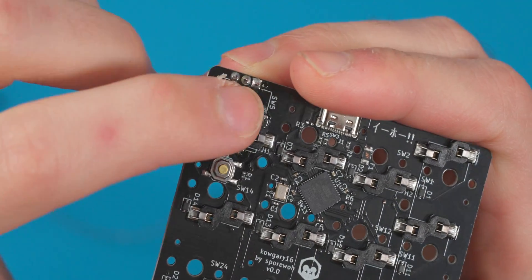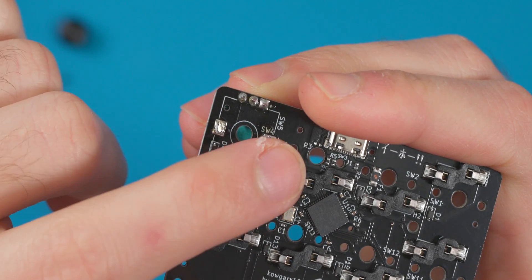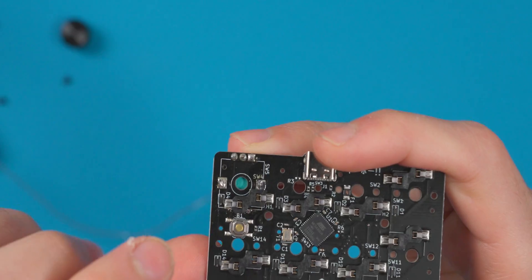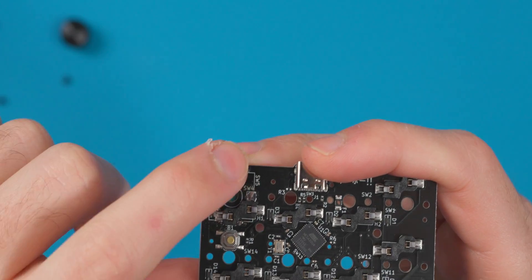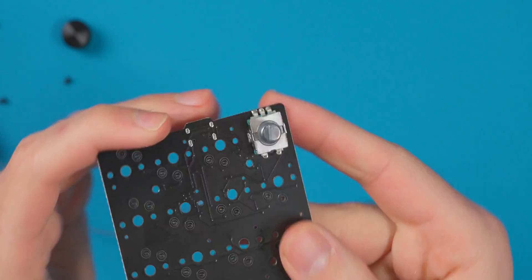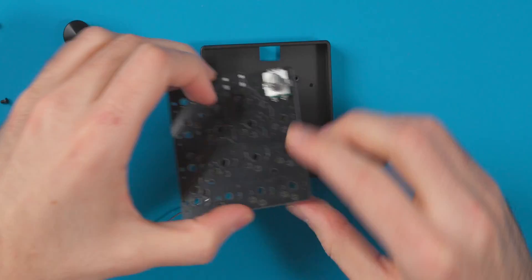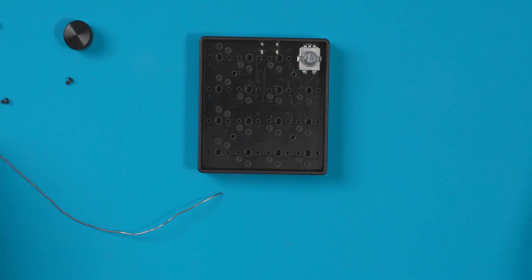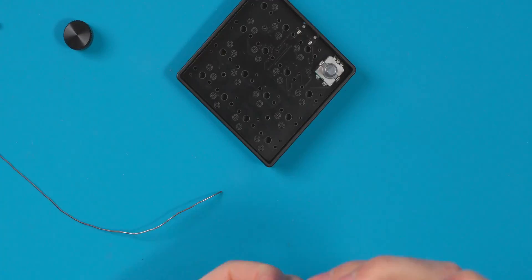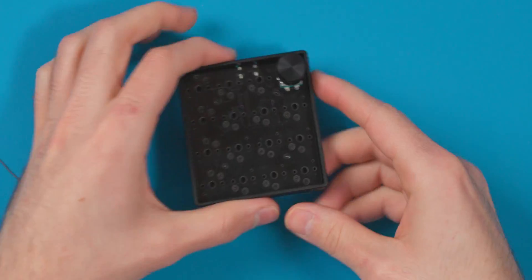With all pins soldered — three up top, one on each side — the side pins are locating and holding pins while the top ones handle the rotary encoding function: left, right, and a pressable switch for an extra keystroke. I put the PCB back in the case, screwed it down, and popped the knob on. The encoder is now complete.